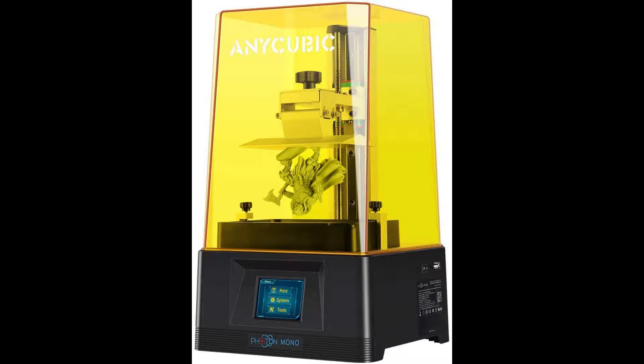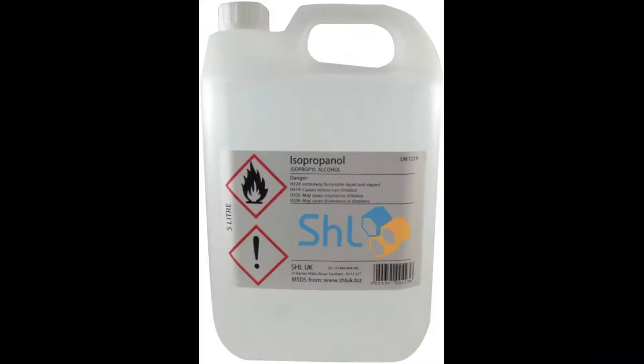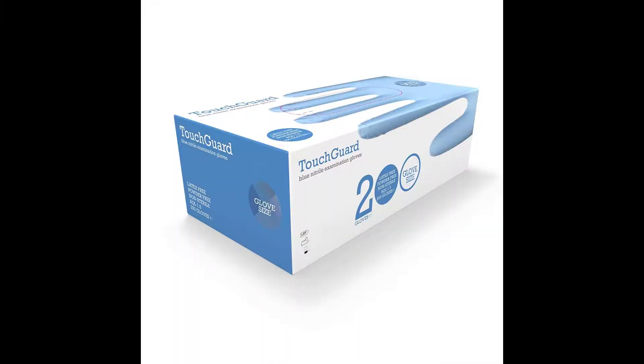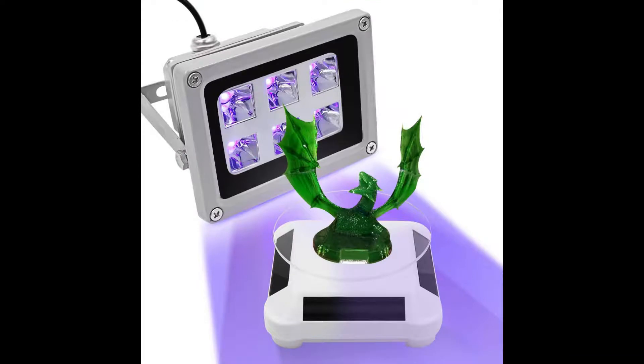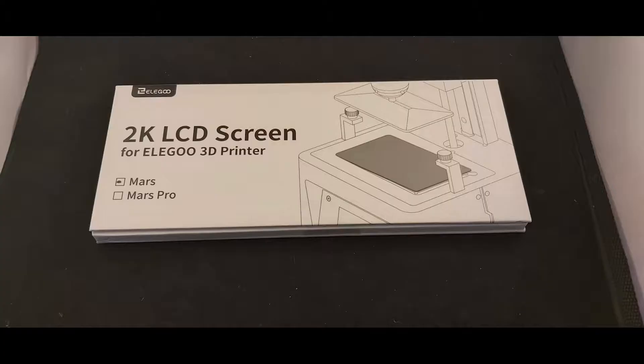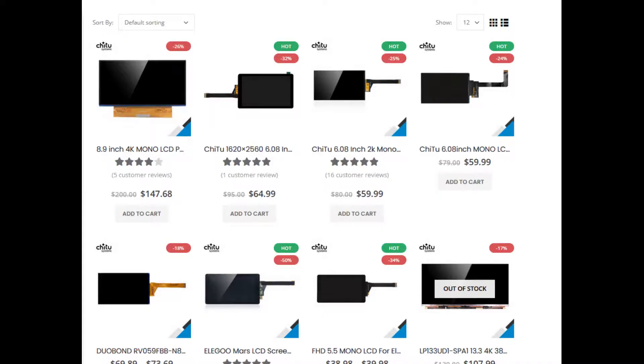On the cost side, a resin printer such as the Photon Mono costs about £300. Resin is about £30 per litre. However, you will need more consumables than this: IPA at £25 per 5 litres, gloves at about £12 per 100, and FEP film wears out so that's about £15 for a pack of 5. You'll also need a UV light source and somewhere to clean your parts. The LCD screens used in MSLA printers wear out over a few months — replacements can cost between £30 to £100 depending on the printer. Make sure you can get the spares, as they are essential for keeping your printer running. So this is not a cheap type of printer.